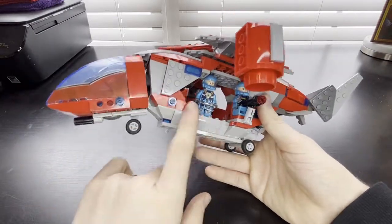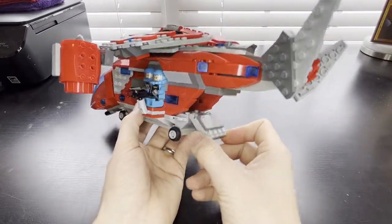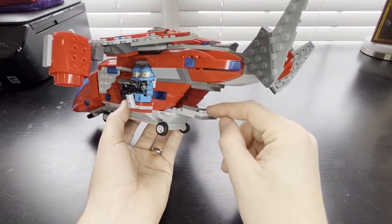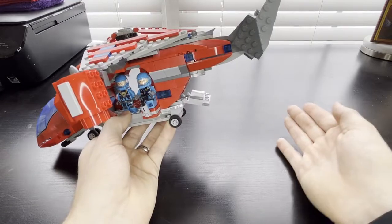Back to the troopers inside — you can fit a whole bunch of stuff in there. There's a little cargo area, and possibly you could have someone lying down here with a gunner with a machine gun or something to protect the rear of the ship.